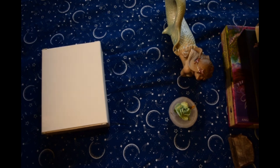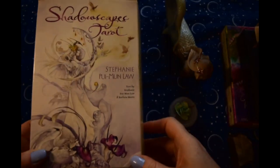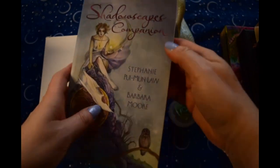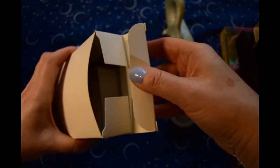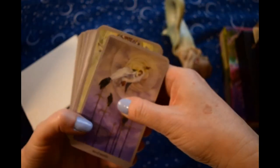The first one I'm going to start off with is the Shadowscapes Tarot by Stephanie Law. I got the book and deck set. It comes with this very large, lovely book. It's black and white, and it's fairly chunky, so it's very nice.